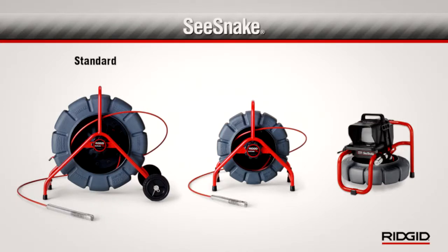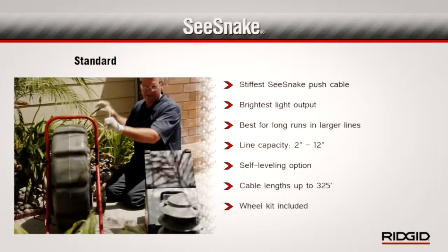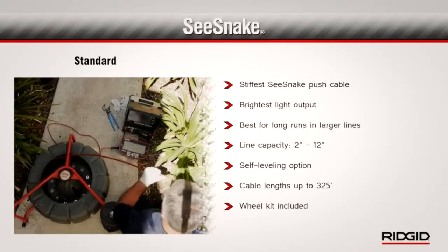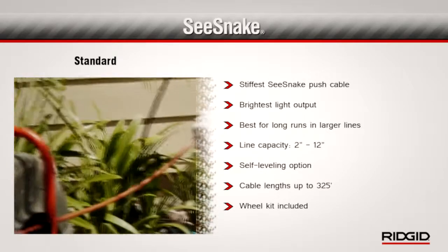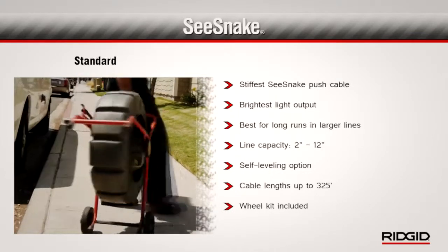The Rigid SeaSnake's standard, mini, and compact camera systems give you three great options for inspecting main and branch sewer laterals. With the stiffest push cable and the highest light output, the standard SeaSnake is the ideal choice when you need to inspect long runs in larger lines. It can accommodate lines from 2 to 12 inches and is available with a self-leveling camera head, up to 325 feet of push cable, and includes wheels to make transporting the unit easier.